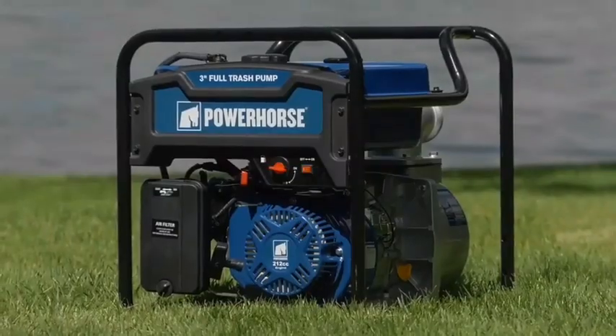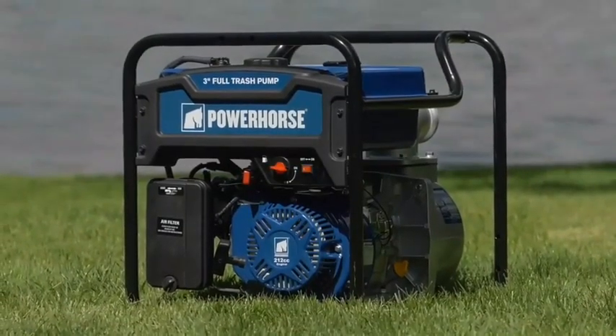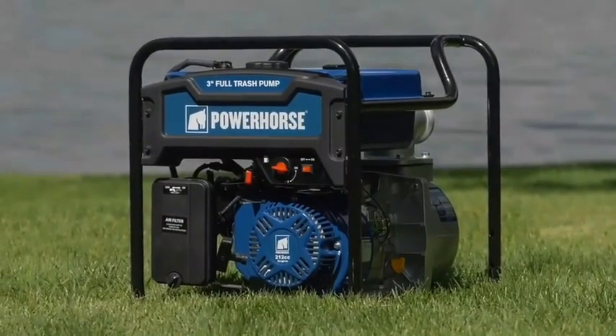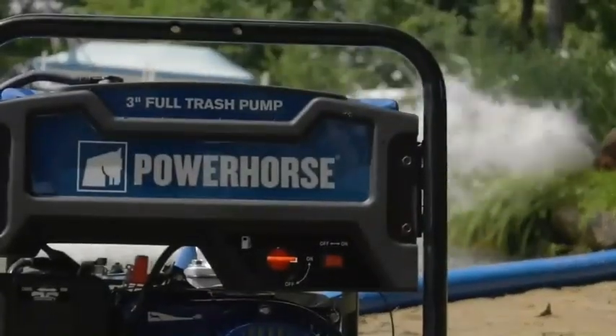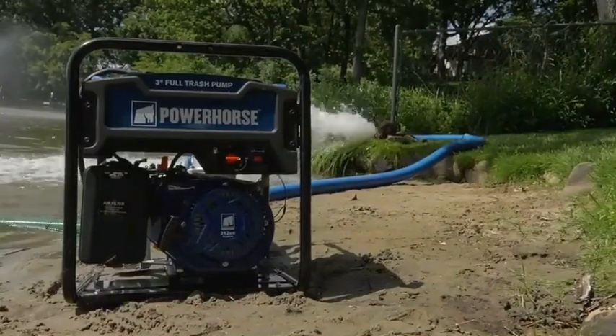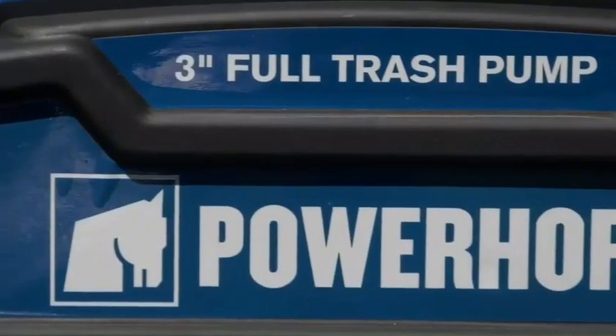The low oil shutdown protects engine components, while the rugged roll cage protects the entire pump and engine. For big jobs that need superior performance and durability, get this extended run full trash water pump from Power Horse.